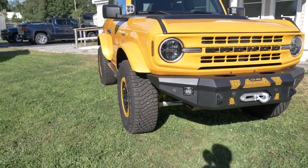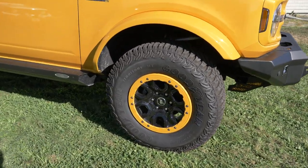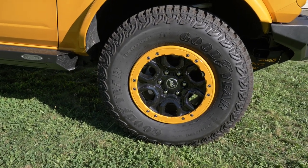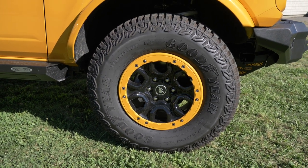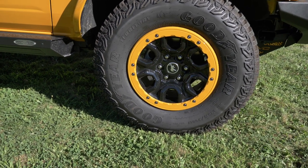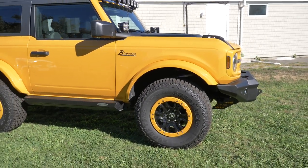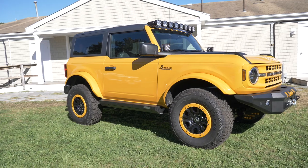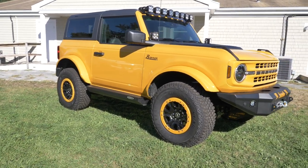We also painted the outer wheel beadlock rings on this Bronco. With the Sasquatch Broncos, they all come with these 17-inch wheels. The outer beadlock rings — most come silver, some come black — and we decided to color match those as well. It really helps tie in the wheels and tires with the rest of the vehicle and adds to that whole cohesive look. It's something we'll probably be doing on a lot of our Bronco builds.